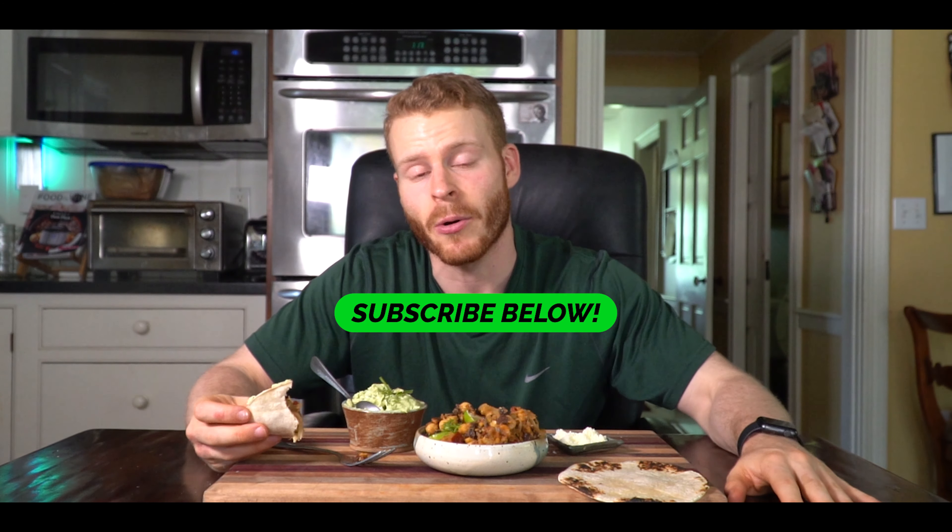That's gonna wrap it up for week four of Taco Tuesday. We're already a month in but there are so many more videos coming this summer, so definitely leave me a like and subscribe. Let me know down in the comments if there's a taco you want me to try or something you'd like to see made in a home cook environment. I'll catch you in the next one, peace.